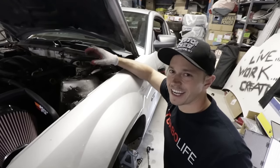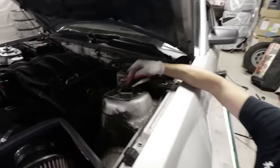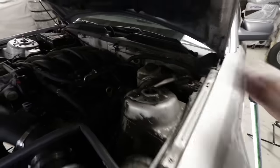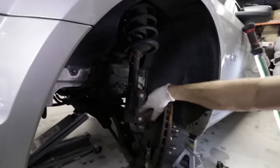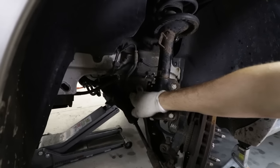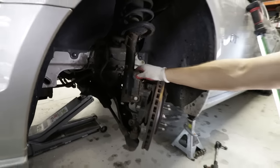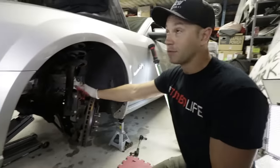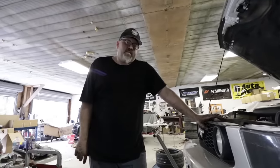We've got yet another super easy removal here — four bolts up top on the strut assembly, two big bolts holding the strut to the hub below, and one small bolt that holds the ABS and brake line. This thing comes right out. Moose, you can get this done in five minutes. Put the big sweaty beast to work.